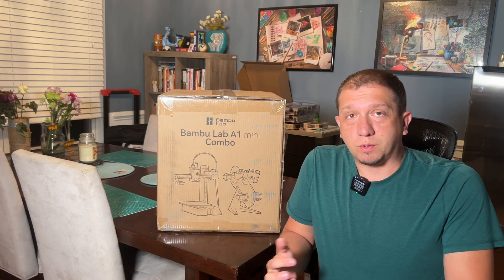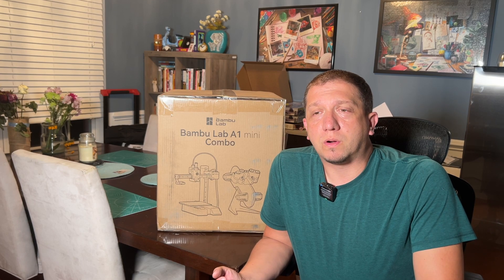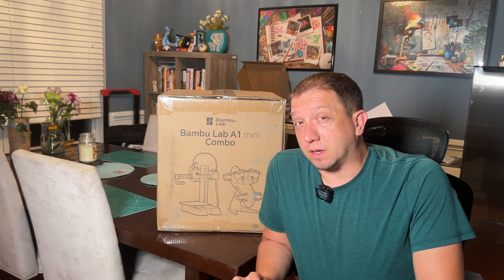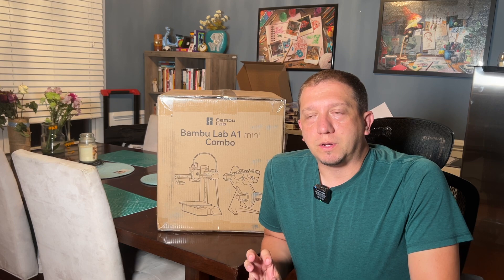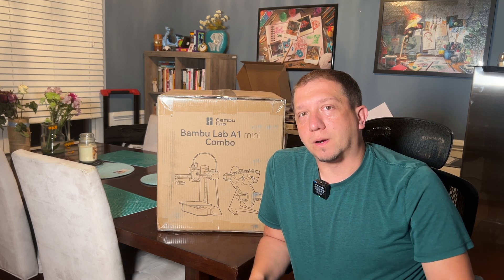My use for this machine is as a quick prototyper. Before I set anything up to my X1 Carbons or the A1 — which we'll be unboxing in a video in a couple of weeks — this one is going to stay in my office as my really quick prototyper. I design something, print it real quick, see if it works, and then send them en masse to the X1 Carbons.